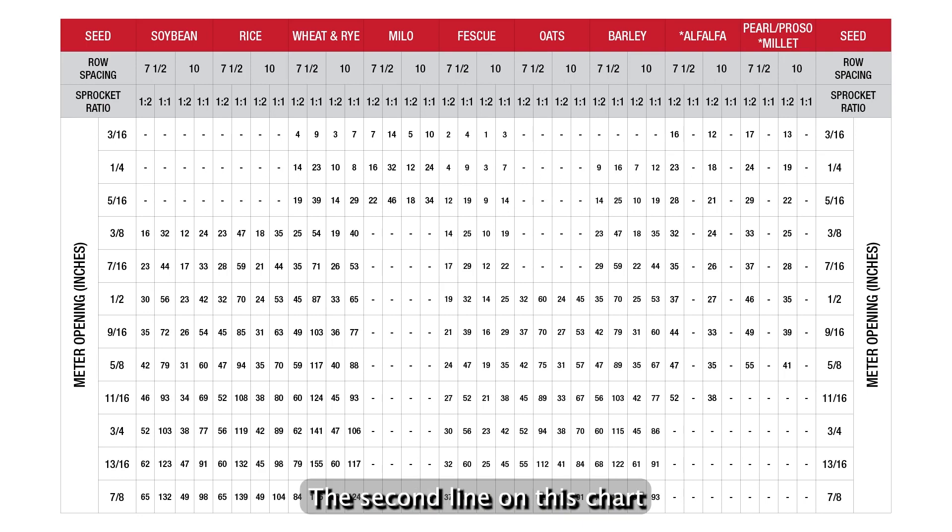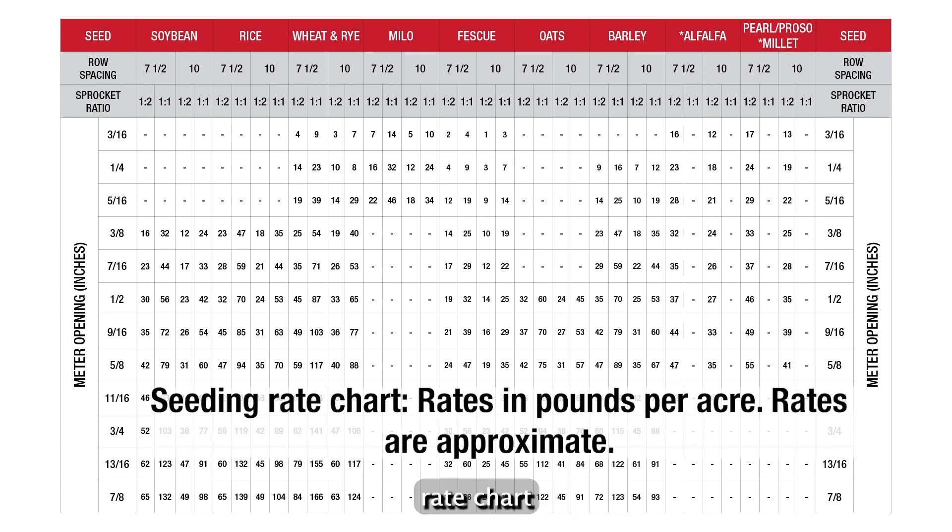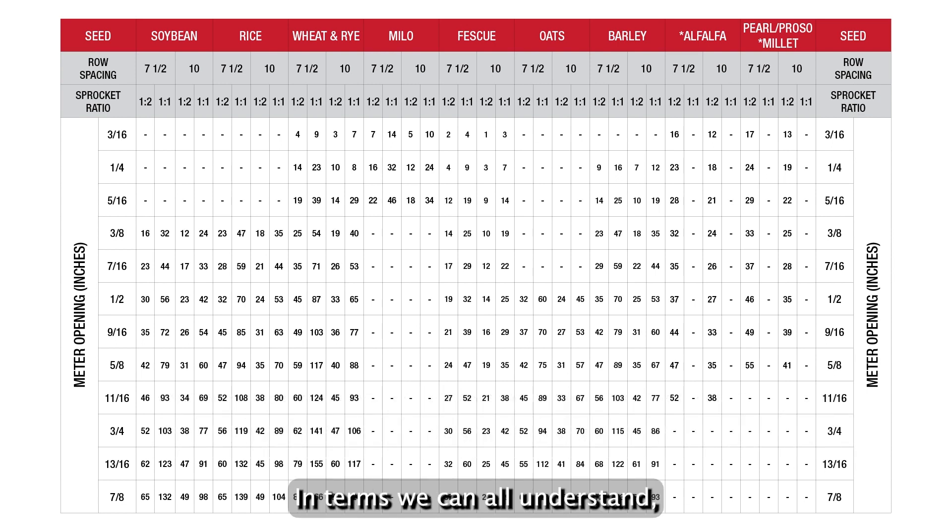The second line on this chart is probably more important than any. The seed rate chart rates in pounds per acre are approximate. In terms we can all understand, any grain drill is nothing more than a controlled spill — planting in pounds per acre.